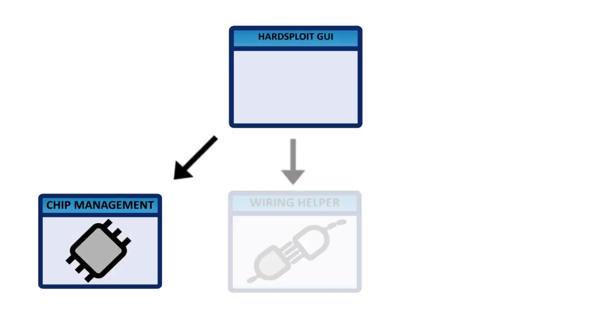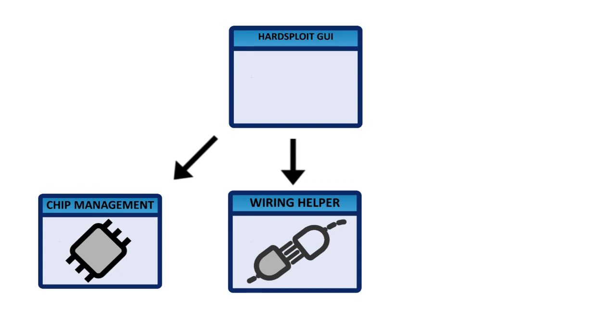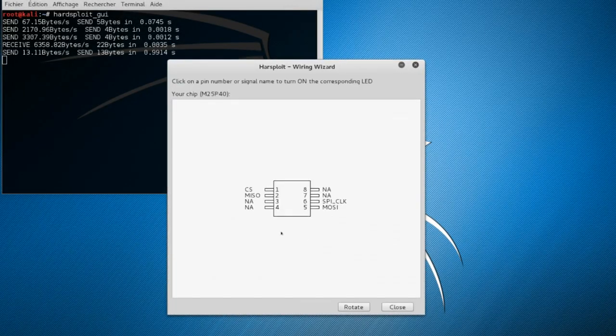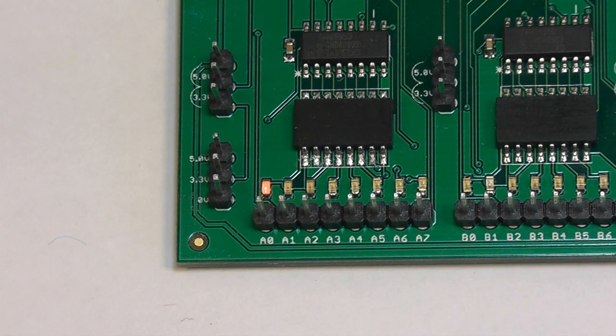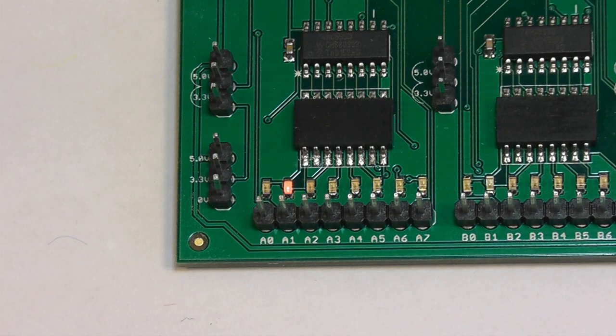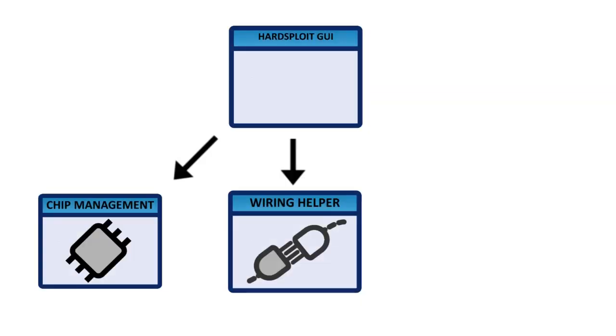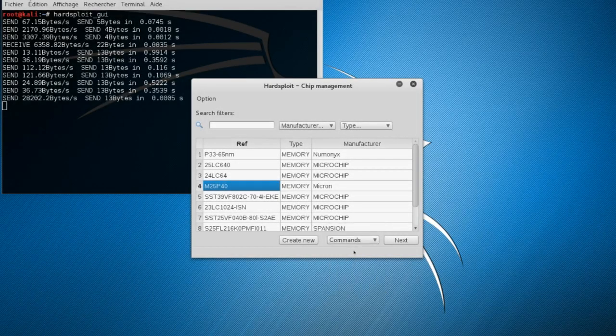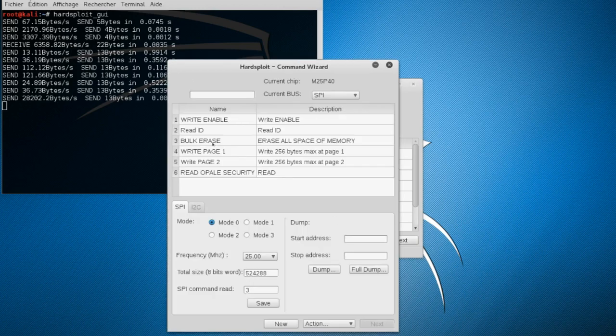Then comes the wiring helper. This module will help you connect quickly and easily your electronic component to Artsploit. The fear of wrongly connecting a wire is over. Finally, the command wizard. We give you pre-created functionalities to interact with your component, but if that's not enough, you can create and manage your own commands by yourself.